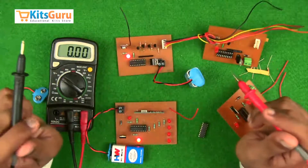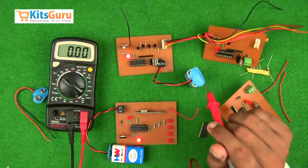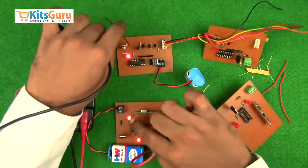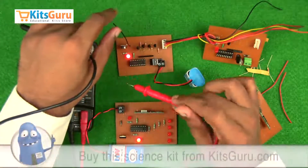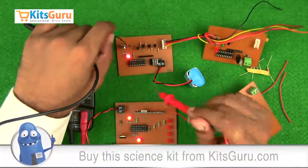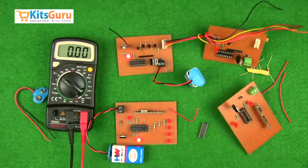Once the power supplies are checked and confirmed, you can go ahead and fix your ICs. This particular LED is used to indicate the signal being transmitted from the transmitter to the receiver — whenever there is an exchange of data, this LED will blink, confirming that your transmitter and receiver are working. This is how you check the power supplies, then insert your ICs and solder them.